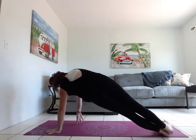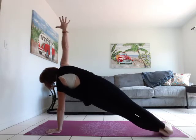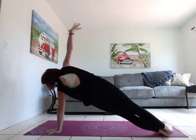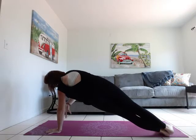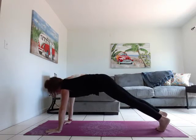Inhale open, exhale tap. Inhale open, exhale tap. Inhale open, exhale tap. Inhale open, exhale — high plank.